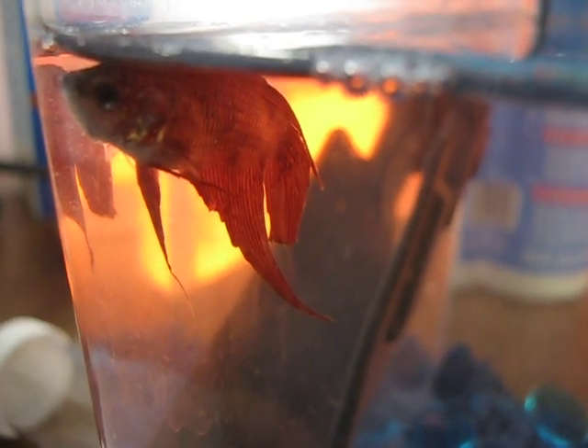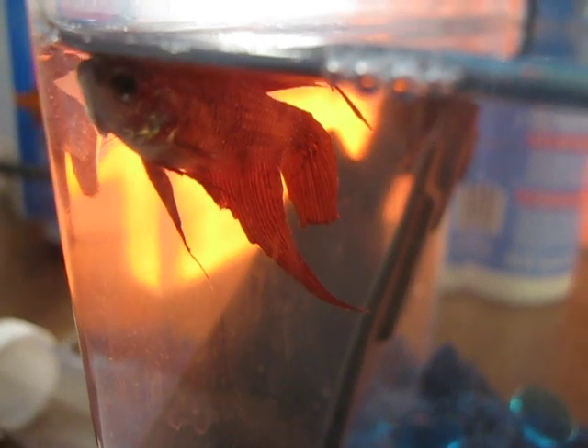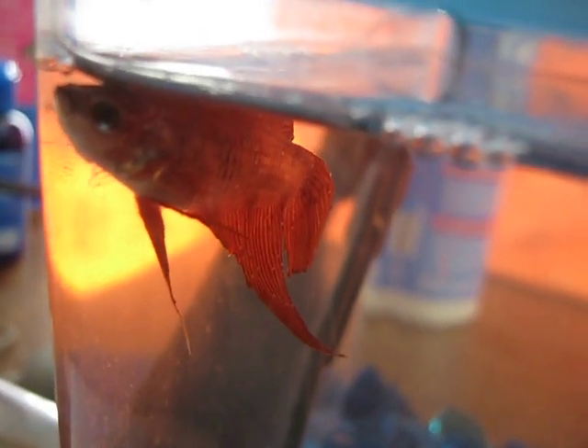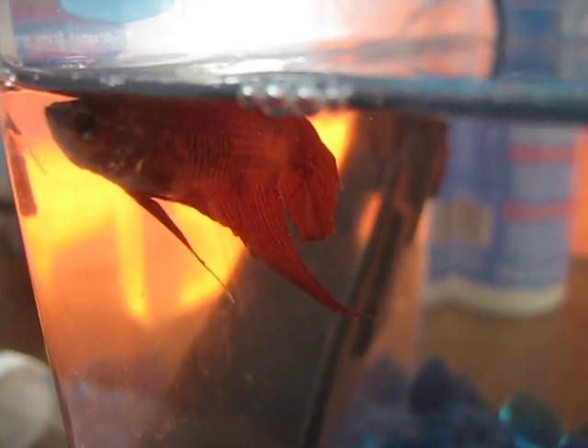I'm hoping he'll do better. Oh, and he has ick too, by the way. Poor little fella. Name suggestions would be nice — I haven't named him yet.